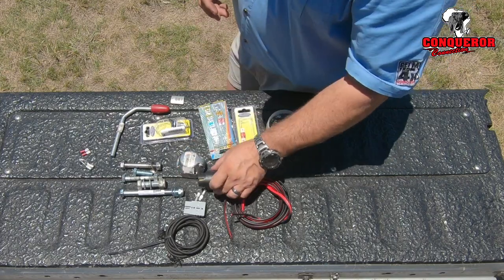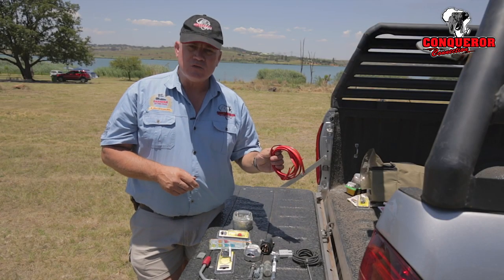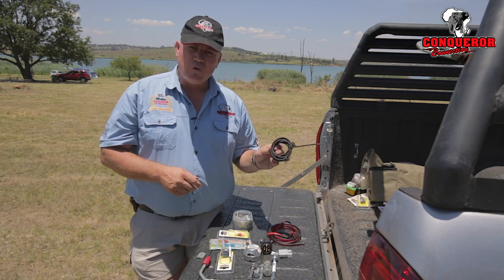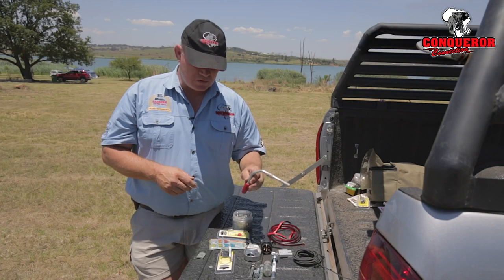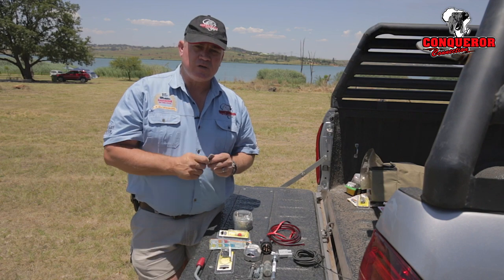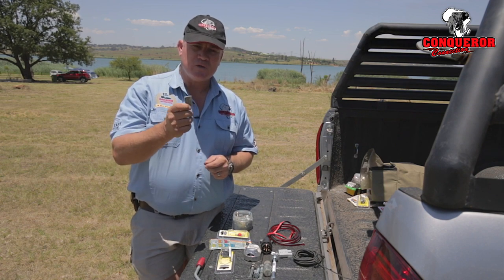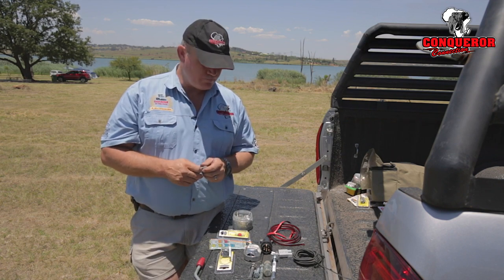Other things to consider taking are a Brad Harrison plug, electrical wire — there's always something you need to wire up — and bungee cord to tie things down. Also take jockey wheel bolts or clamps, and if you've got a trailer take a locking pad with you. When you hitch your trailer and drop the jockey wheel, if that locking pad comes out it does a lot of damage and you'll probably end up having to replace the jockey wheel.